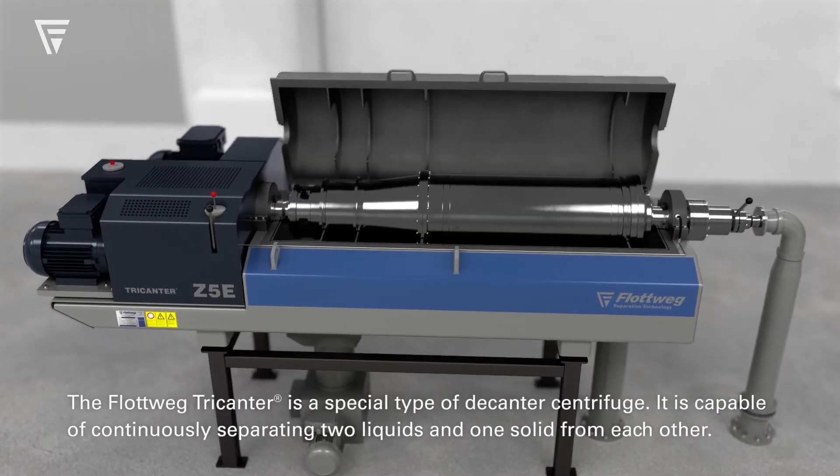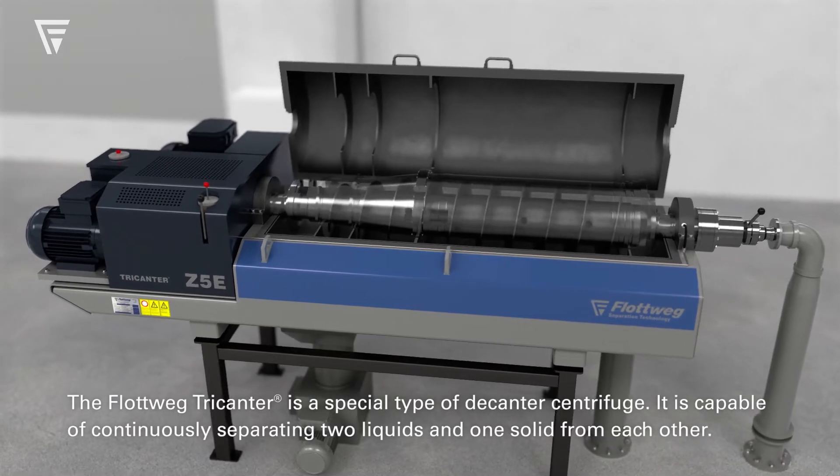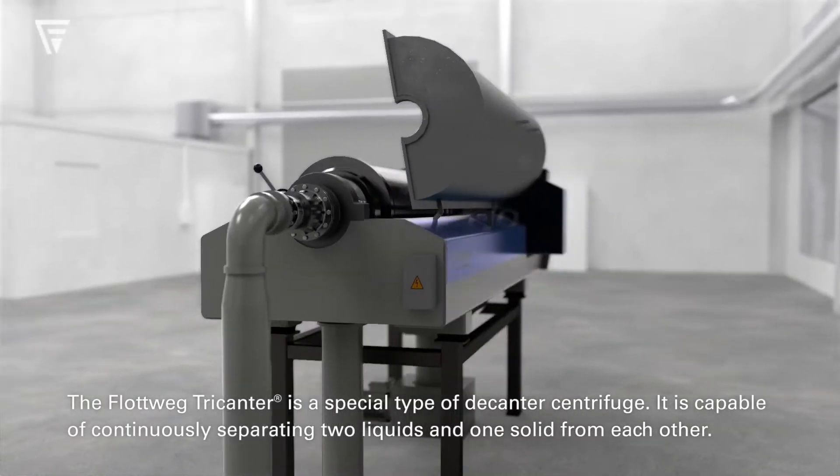The Floatvig Tricanter is a special type of decanter centrifuge. It is capable of continuously separating two liquids and one solid from each other.